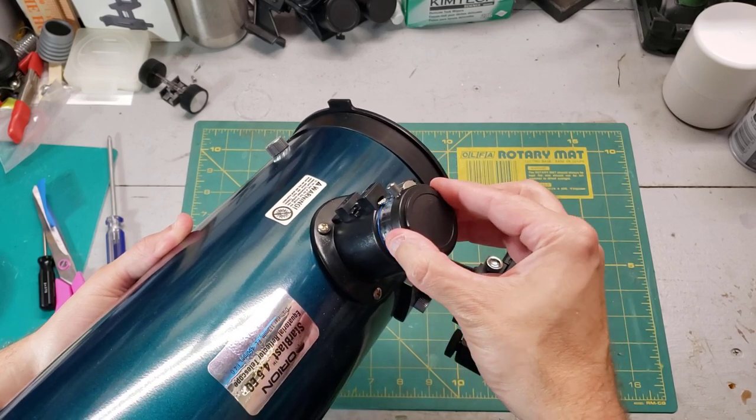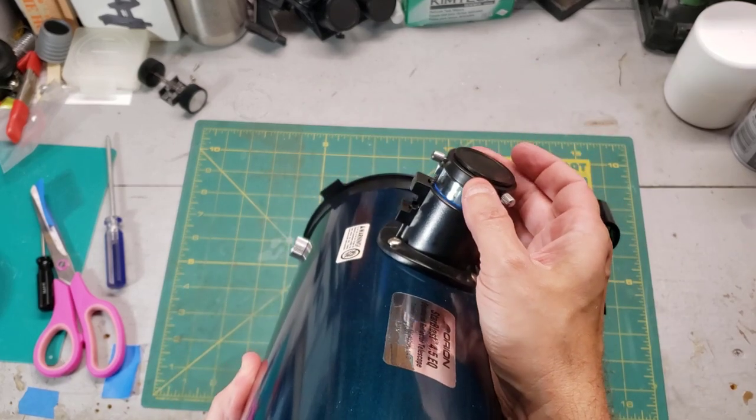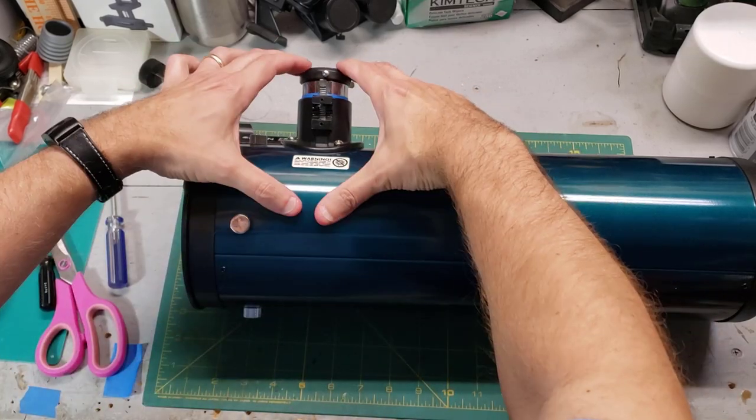That's much better. That's a really tight fit — much tighter. Look at that, there's no slop, there's no play. So let's go ahead and put the gear back in.